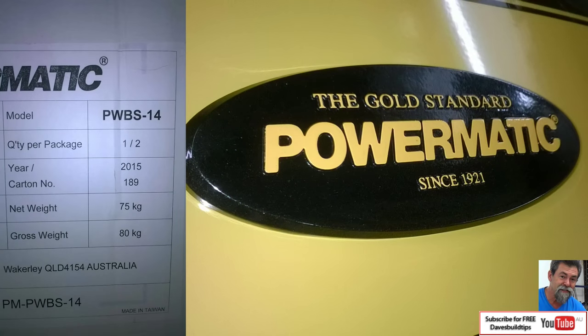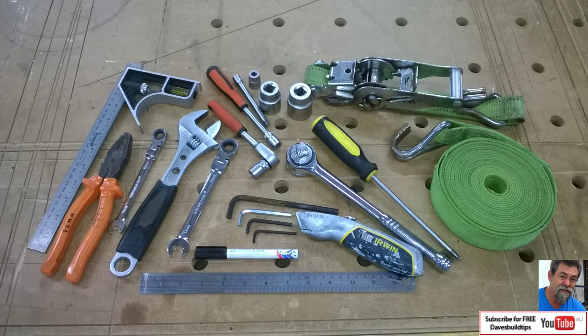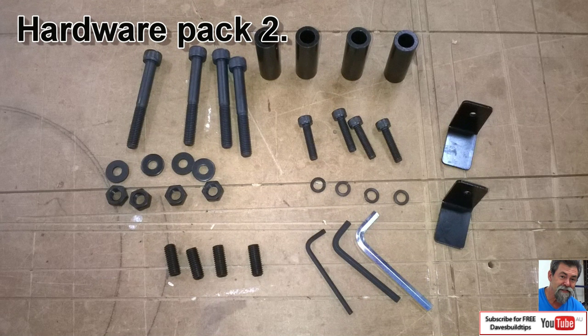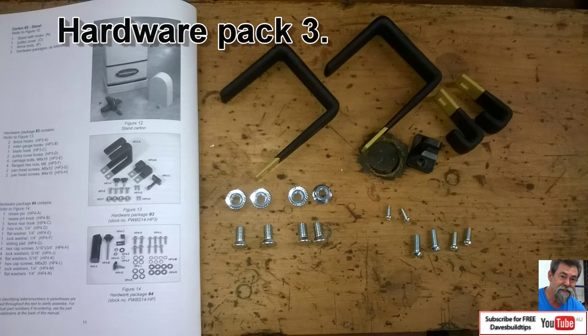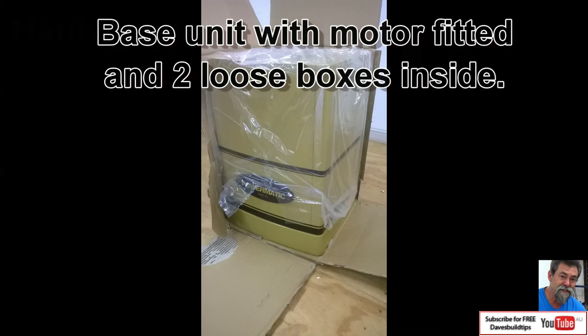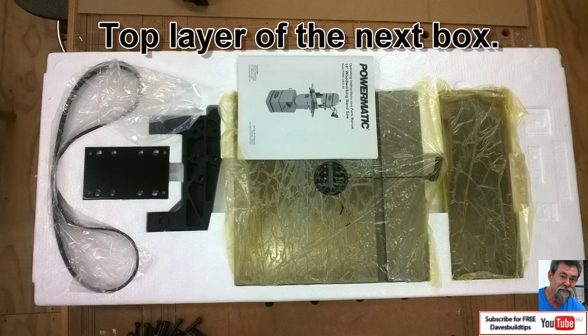Now to the unboxing of the Powermatic PWBS14. These are the tools you will need to assemble the machine. There are four hardware packs, each one relating to a different part of the machine. Hardware pack two is the extension table. Hardware pack three is the supports for the miter gauge and rip fence. Hardware pack four is all about the rip fence as well. The base unit has a couple of boxes inside it and the motor - the motor is fixed, but watch out for the other boxes.